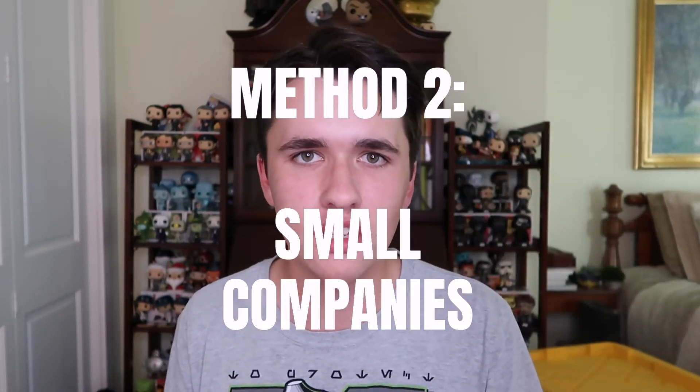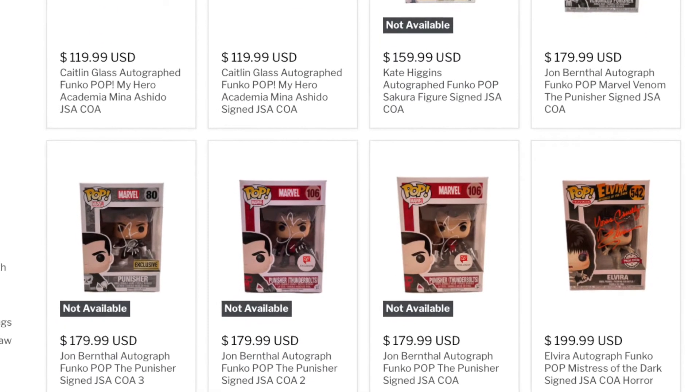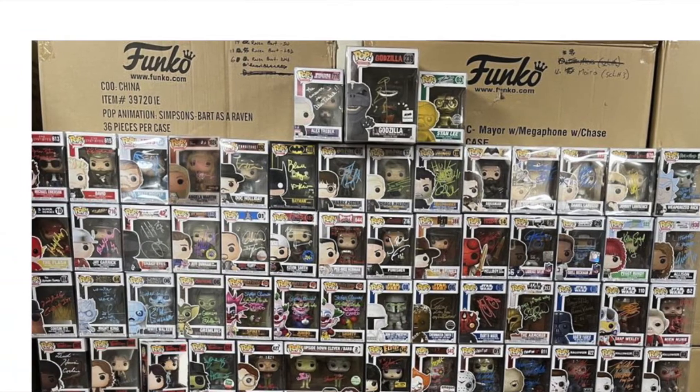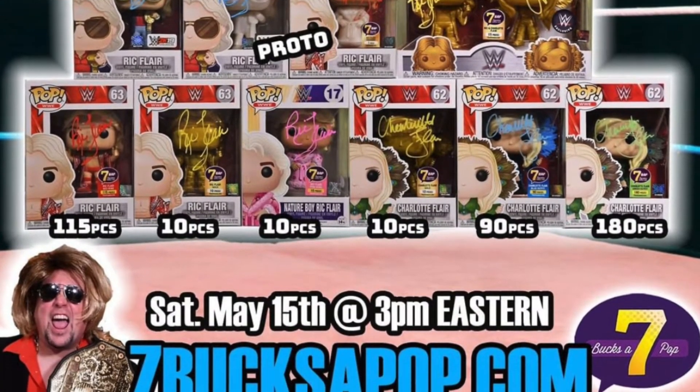Method number two is getting your Funko Pop autographed by going through smaller companies — companies like Zobie Productions, Seven Bucks of Pop, and Undiscovered Realm. Often those companies either have autographed pops directly for sale on their website. Undiscovered Realm, for example, often has an autographed Funko Pop mystery box on their website — just follow them on Instagram to know what's going on. Companies like Seven Bucks of Pop have a signature series program where every week they have autographed Funko Pop drops on their website.